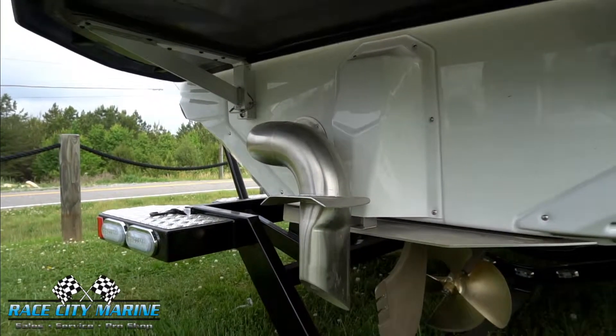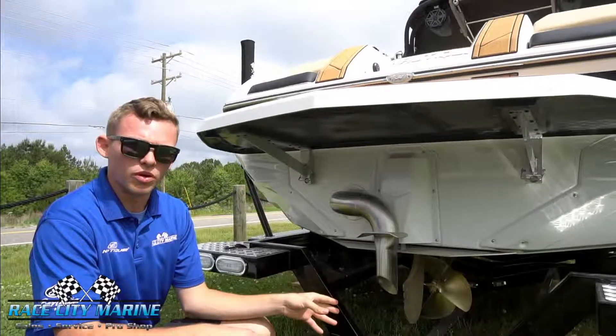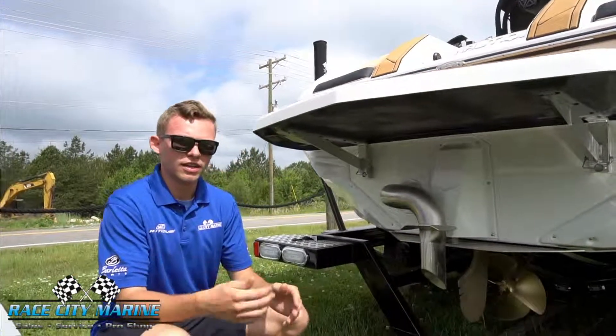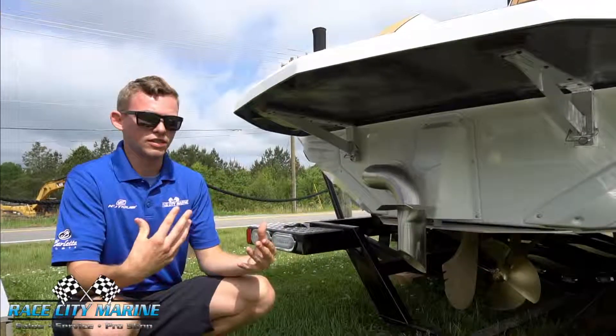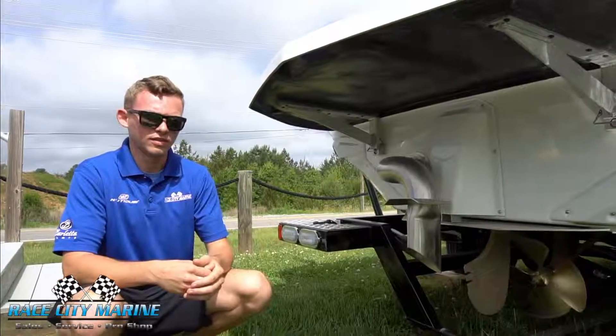Moving on to the surf pipe. This comes standard with all Super Air Nautiques. This is going to put all of your exhaust in a little water so that it bubbles up behind your rider and so they're not breathing in all of the exhaust fumes. It also makes for a safer and more enjoyable ride for your family and friends inside the boat.